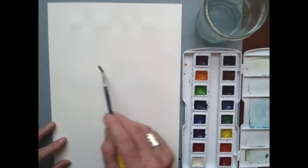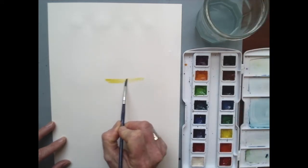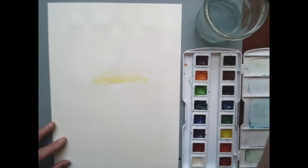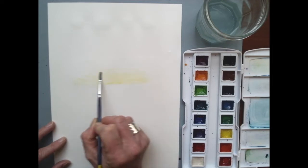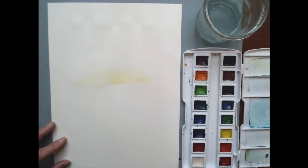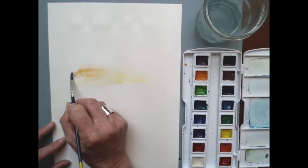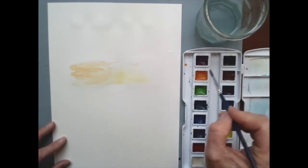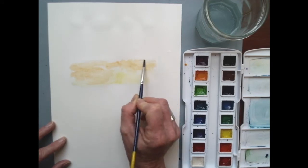While my paint is still wet, I'm going to get in there right away and start just letting some yellow bleed around in that water. I want it to be pretty light at the bottom, not a real bright yellow. I'm going to work my way up and grab that yellow orange, let that bleed around a little bit. Then I'll keep going up and move into pink, maybe a darker orange.